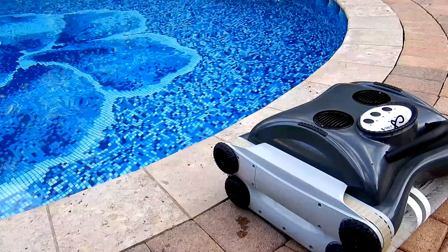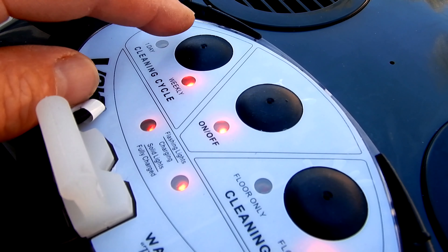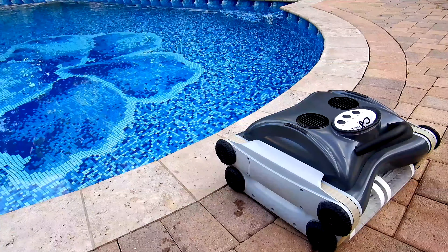To use the cleaner, simply place it by the edge of the pool, go ahead and turn it on, and then select your daily or weekly cleaning cycle. The motor will turn on and the cleaner will go into the pool by itself.